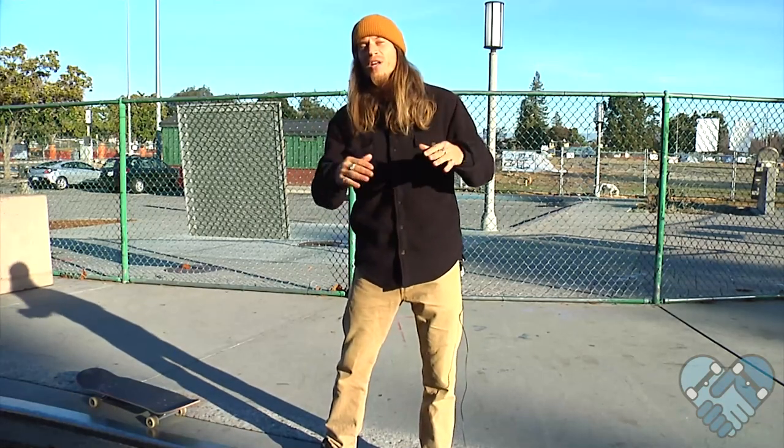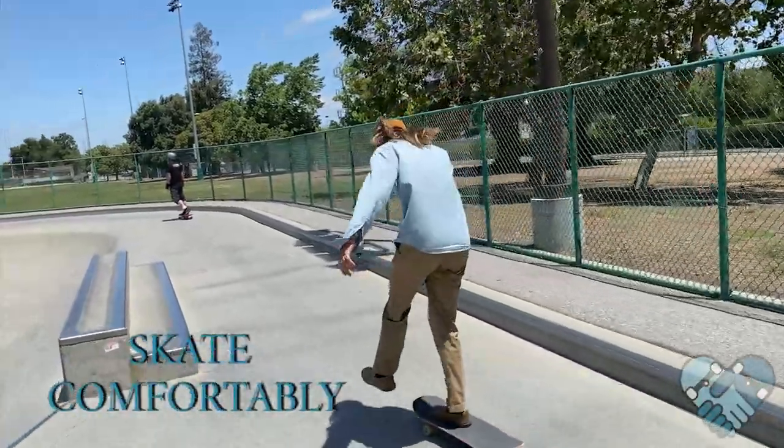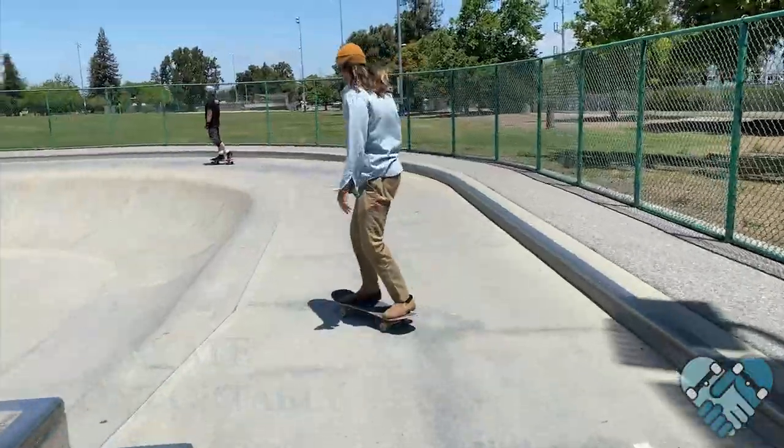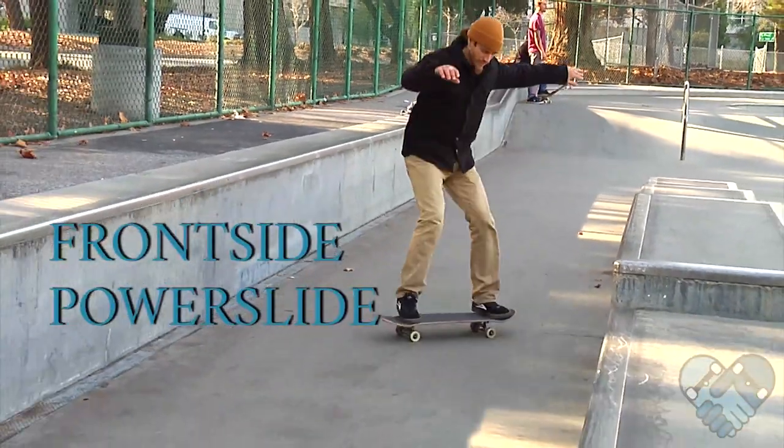Board slides are a fun and easy trick on almost any obstacle. They're usually one of the first tricks you'll learn on rails and ledges. To do this, it helps if you can skate comfortably, ollie, backside kick turn, and frontside power slide.